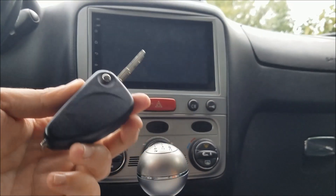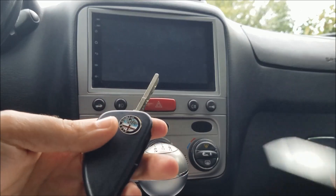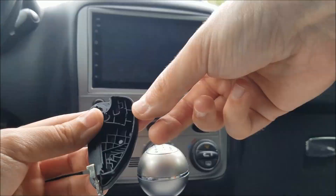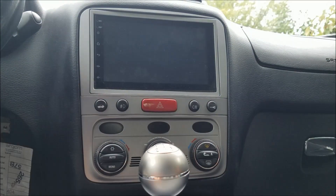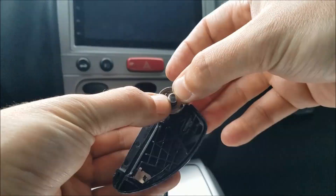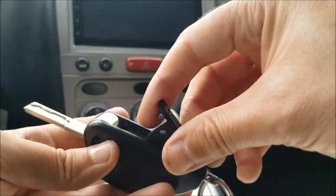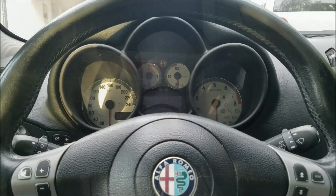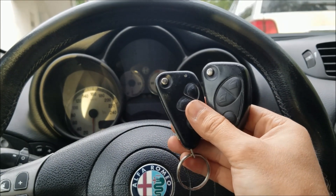The first thing I'm going to do is take out the transponder and the key part out of this key and put it onto the one with the remote. Now I've got my key all set up — it's able to start the car but the remote still doesn't work of course.